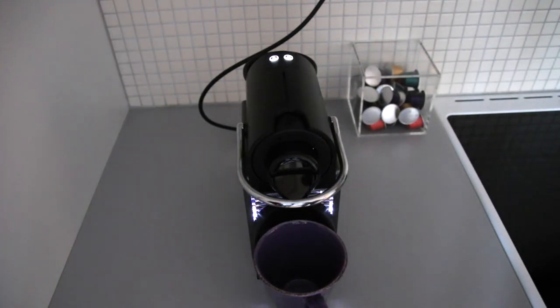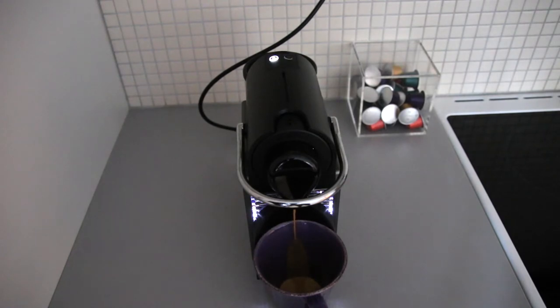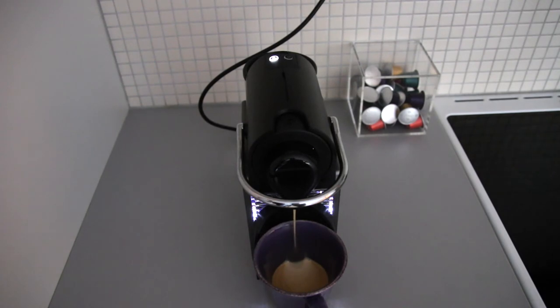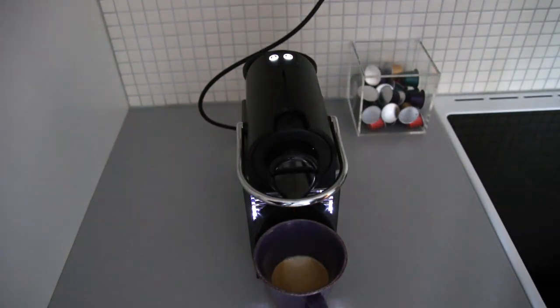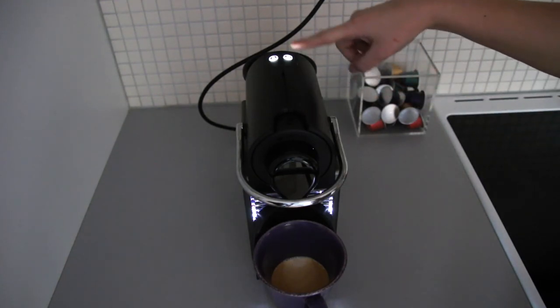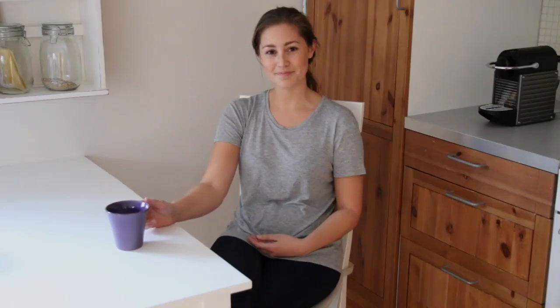Take care. Now the coffee is ready. Remember to turn off the coffee machine by pushing the on off button here. Enjoy the coffee grandma.